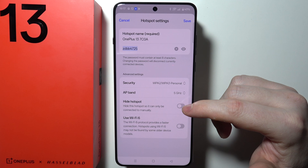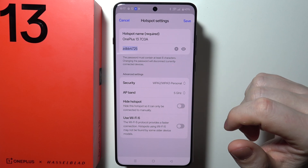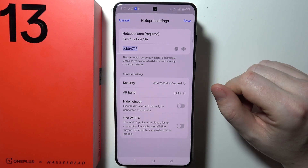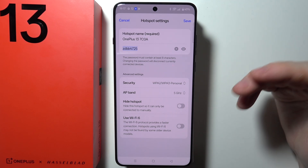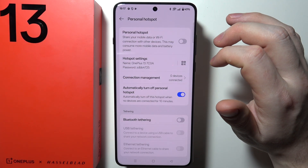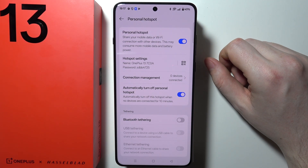There's also an option to hide your hotspot so it can only be connected to manually. You can also activate Wi-Fi 6, which is a better module for the Wi-Fi to work with. That's basically everything — save those settings and your hotspot will be customized.